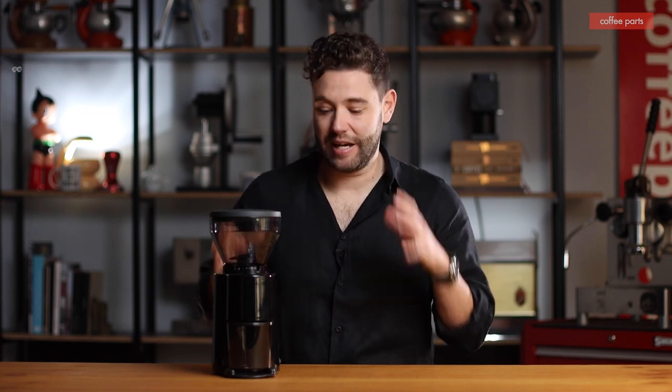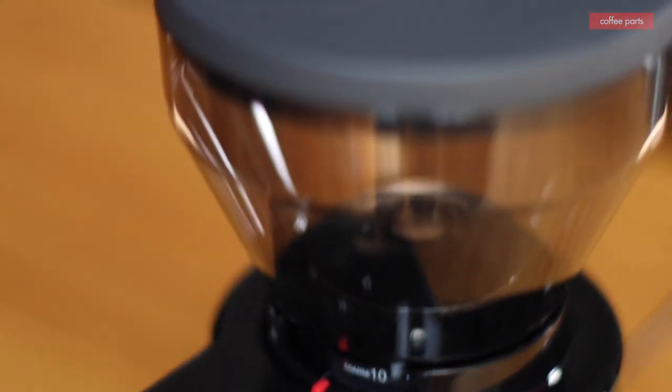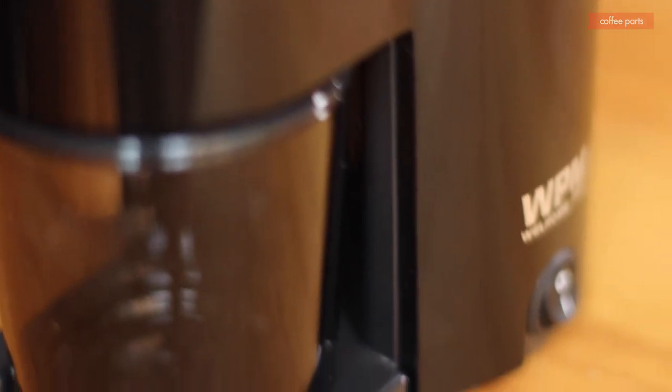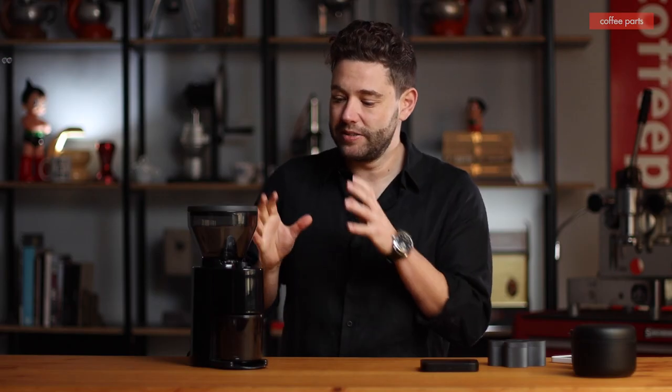Hi, I'm Peter from Coffee Parts, and today we're looking at the WPM World Home Pro. We've always said it's better to have freshly ground coffee than pre-ground coffee. So let's look at it.